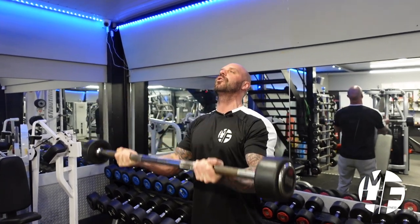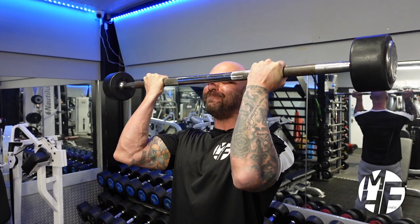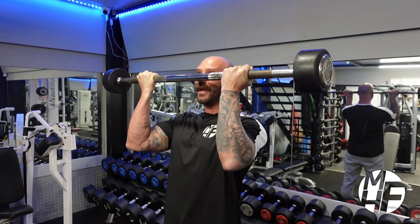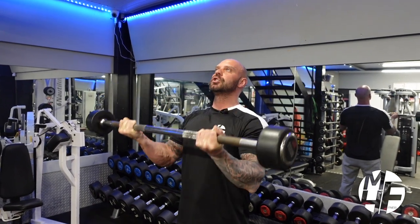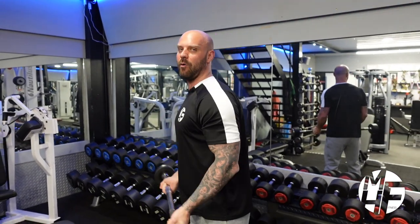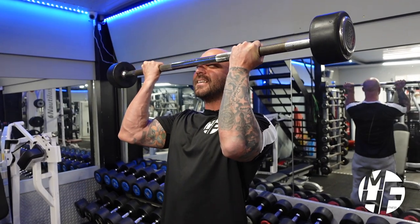That allows me to get the maximum contraction. Notice there's no swinging in my back — so many people start swinging to try and get that bar up. The best way: slightly unlock your arms, shoulder blades back, good form, bring it up to there.